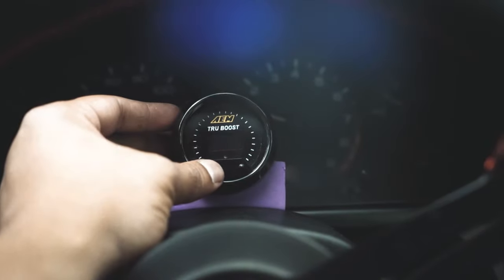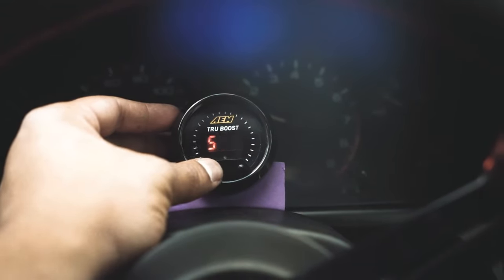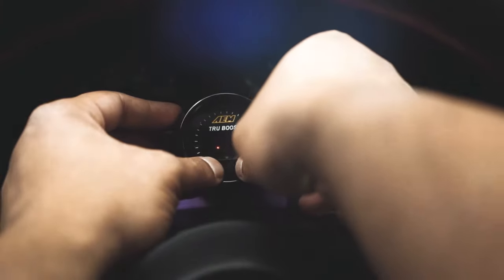Double press, SCR — that's the duration of scramble boost, how long you want scramble boost to work for. Again, it's not really hooked up, so I have it at 40 and I'll just leave it at that.